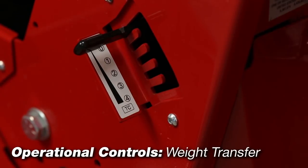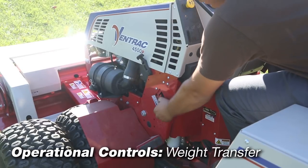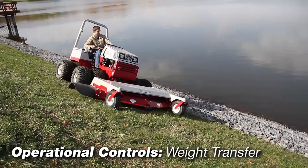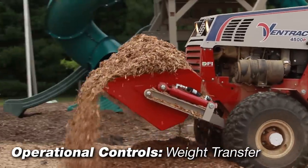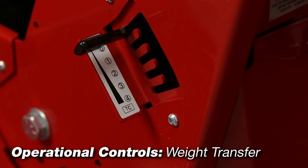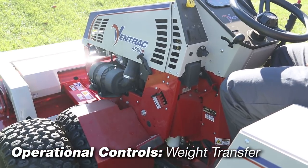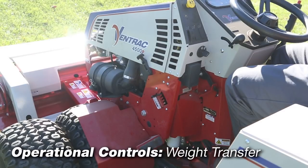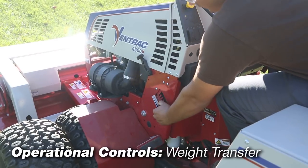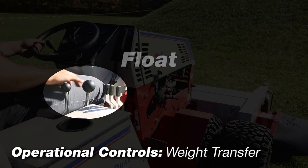Weight Transfer Lever: the weight transfer system allows the operator to transfer a percentage of the front mounted attachment weight onto the tractor. Transferring weight from the attachment to the power unit improves traction, hillside stability, aids in lifting, reduces steering effort, and lessens attachment resistance movement when in contact with the ground. The position of the weight transfer lever determines the amount of weight being transferred, where zero is no weight transfer and four is maximum weight transfer. To set the amount, fully raise the front hitch to release any tension on the weight transfer spring, then lift the lever and place into the desired setting. Weight transfer is only functional when the front hitch is in the float position.